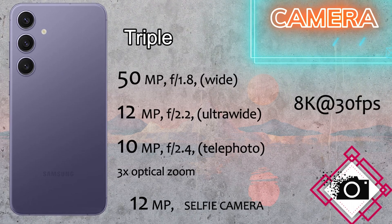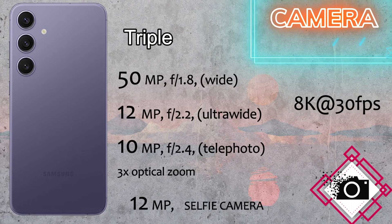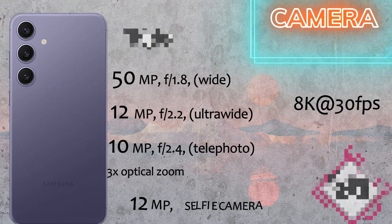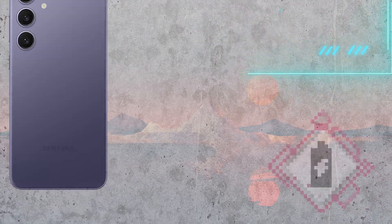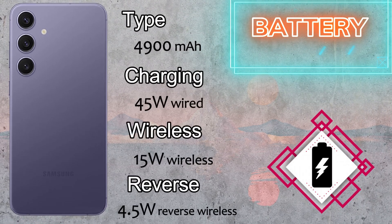The camera setup is a triple camera setup with a 50 megapixel wide, 12 megapixel ultra-wide, and 10 megapixel telephoto with 3x optical zoom. It can record 8K at 30fps video. The selfie camera is 12 megapixels with 4K 60fps video recording.